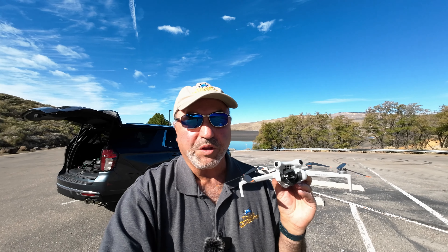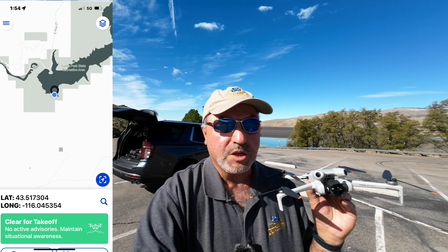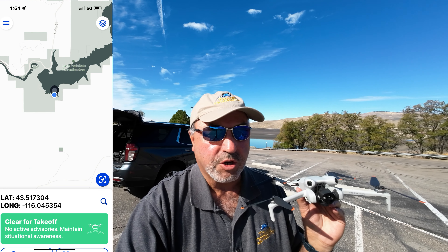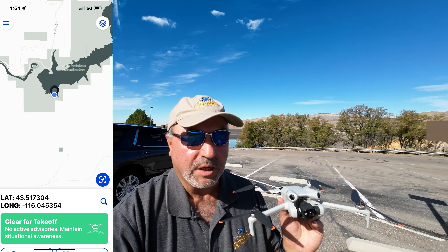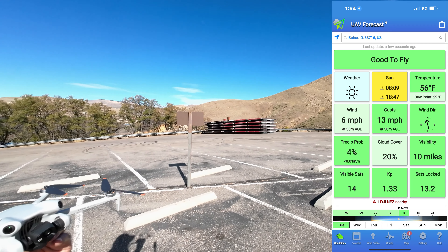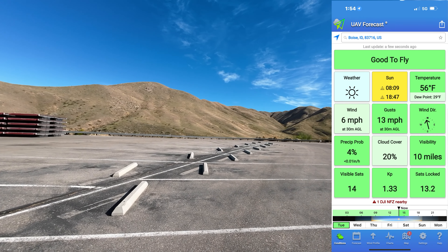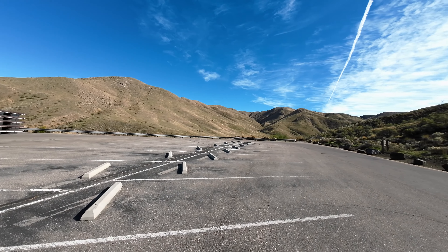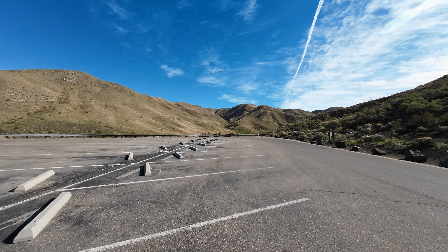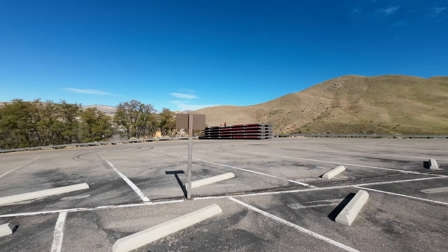Hey everybody, Marcus Crawford here with the Idaho Quadcopter Channel. I am up at Lucky Peak Reservoir at Turner Gulch, and I'm going to spin the camera around so you can see where I'm at. I'm at the end of the reservoir and we are going to fly up Turner Gulch. We'll look at the reservoir a little bit — there's the dam off in the distance and down below me is the boat ramp.